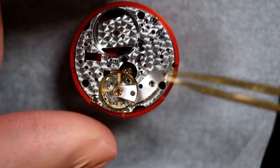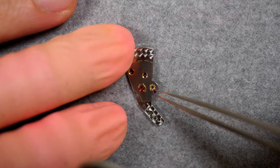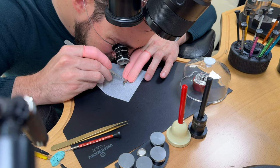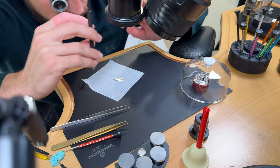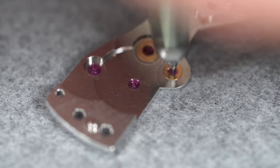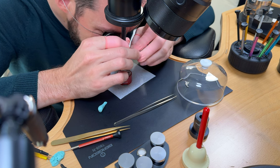The balance is now fully clean and oiled. We'll put it back at the end of assembly. Placing the jewel on top of the bridge for the escape wheel — one on the dial side, one on the balance side. Using my automatic oiler — much easier for this capsule — just putting a drop of 9010 oil, which is a very thin oil. Doing the same for the jewels on the dial side.